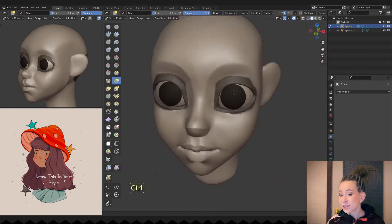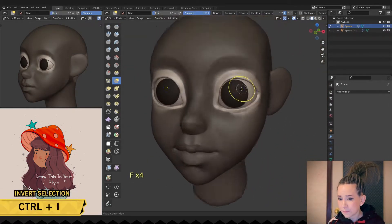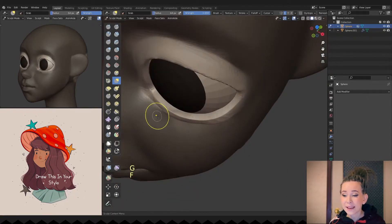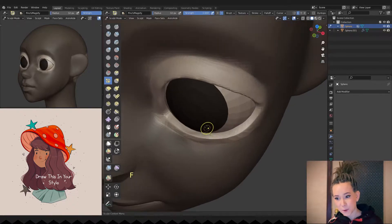I'm pressing SHIFT plus CTRL and making a selection around the eyes and inverting it by pressing CTRL plus I. That way, I can safely work on the eyelids without the fear of damaging the rest of my character's face. And I'm working with the pinch brush once more.